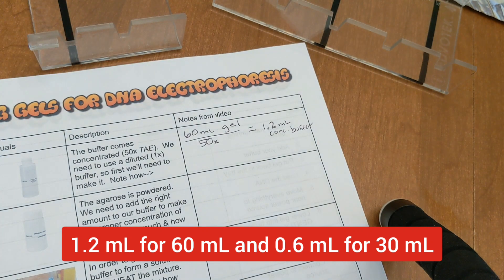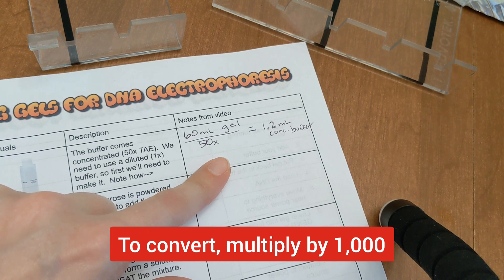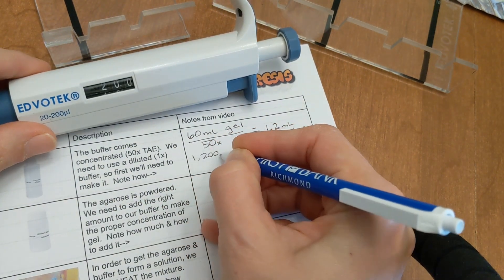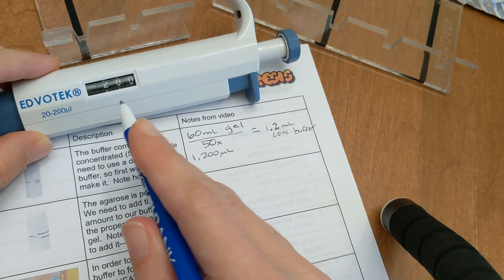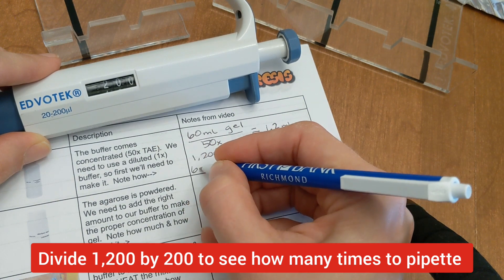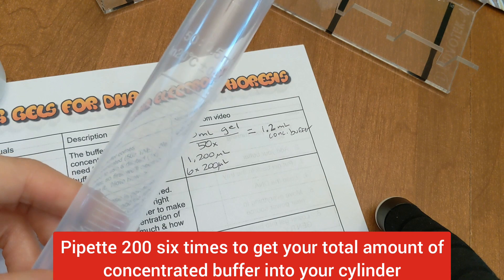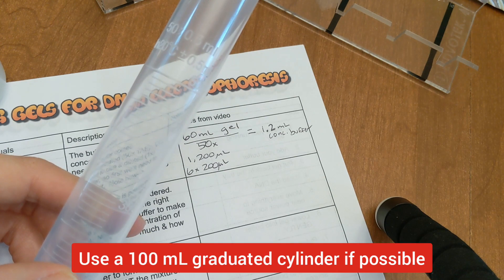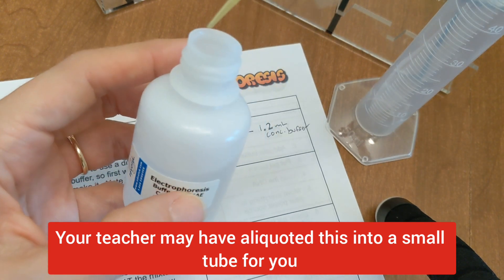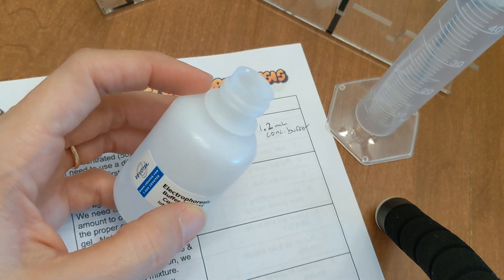First we'll measure out our 1.2 milliliters of concentrated buffer. Since we're using a micropipette, we're going to do this in microliters — 1.2 milliliters multiplied by a thousand gives us 1200 microliters. Since my P200 has a top value of 200, I'm going to have to do this six times, because six times 200 gives me 1200. I'm preparing my buffer in a 50 milliliter graduated cylinder, pipetting 200 microliters directly out of the bottle six times, each time putting it in my graduated cylinder.